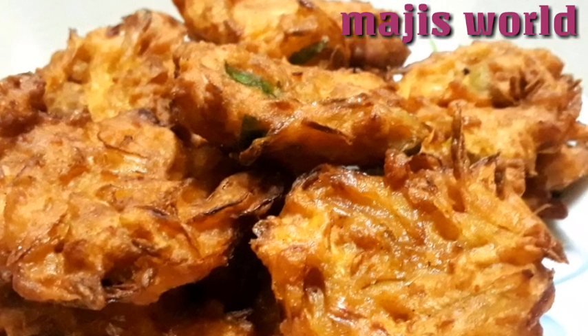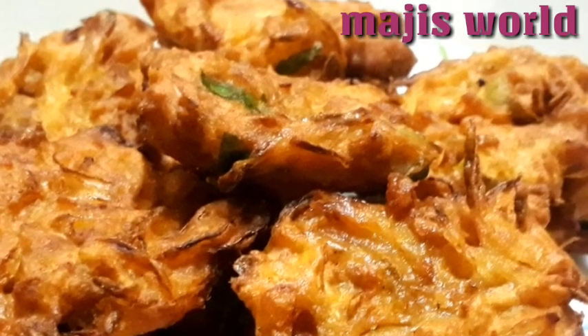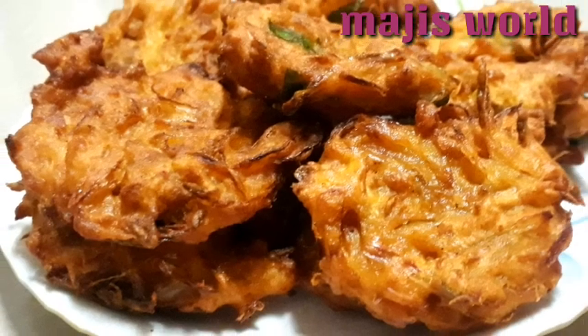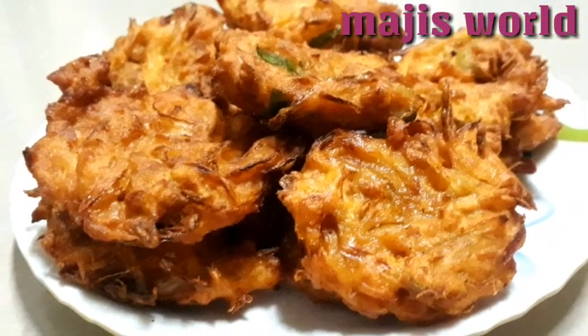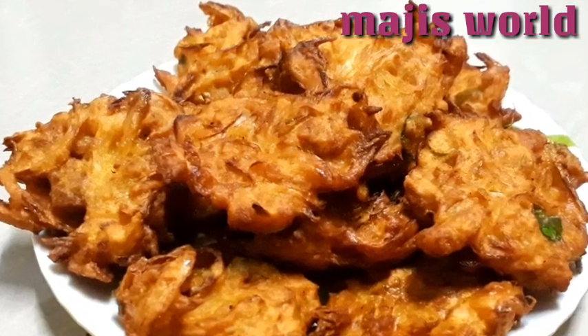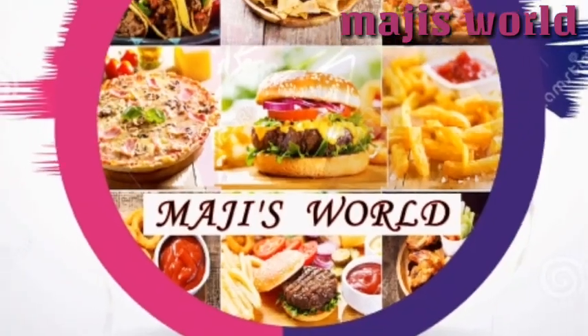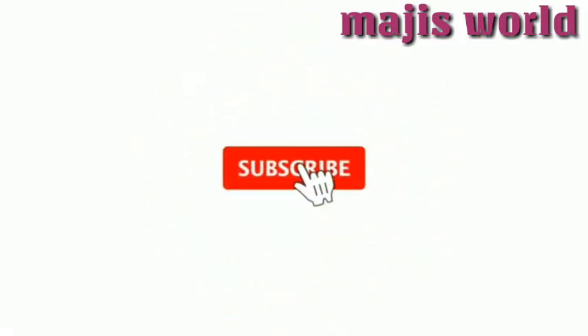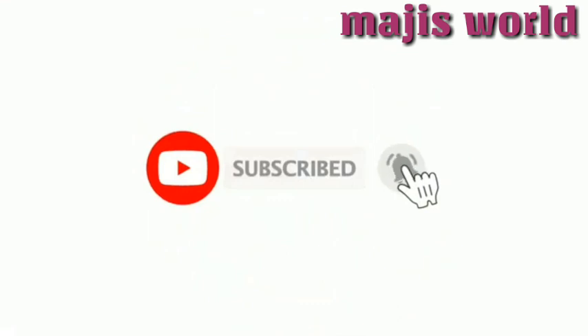If you are ready, make sure you like it. Don't forget to like and share with your families and friends. Don't forget to subscribe to my channel. Don't forget to press the bell icon. I will give you a notification for the next videos. See you in the next video. Bye bye!